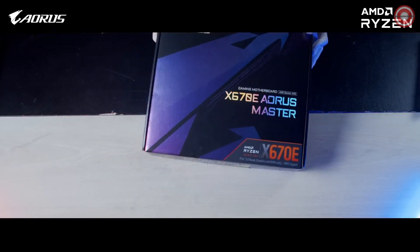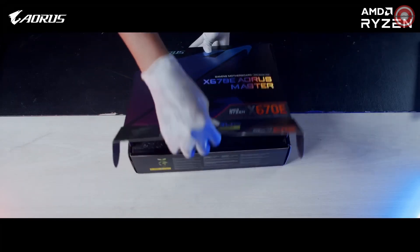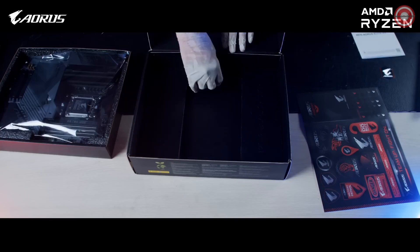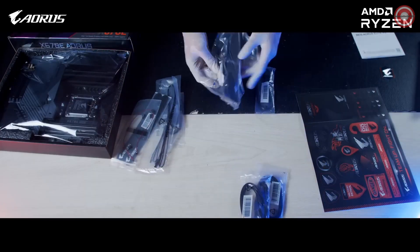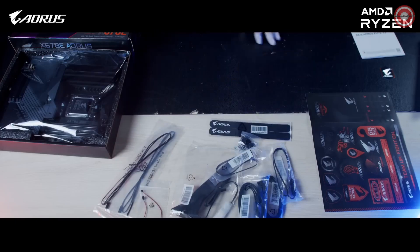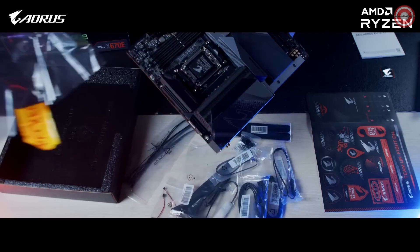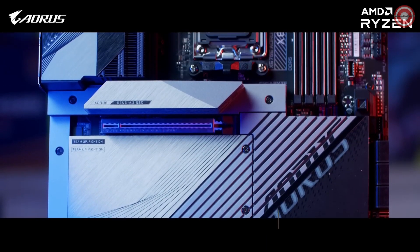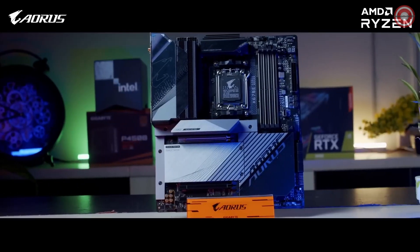Before we dive into the details, let's unbox this motherboard. This model comes with a 16 plus 2 plus 2 digital VRM power design to provide clean, optimal power to the processor, which translates into stable and higher overclocking values.